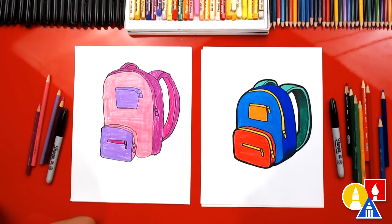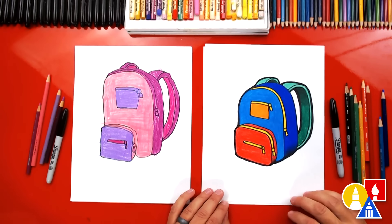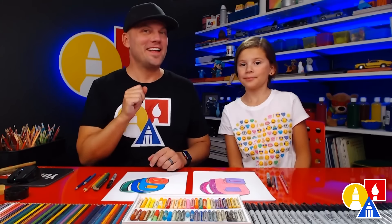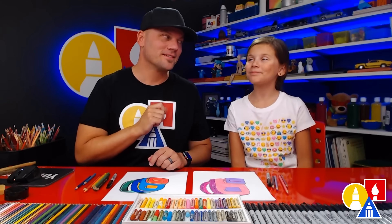You guys at home can pause the video to match the same coloring, or use your imagination and color yours any way you want — camouflage, hearts, polka dots, or even 3D spikes! It's okay that our drawings look different, because the most important thing is to have fun and to practice. The second time you draw your backpack, it'll turn out even better than the first time. See you later, art friends. Goodbye!